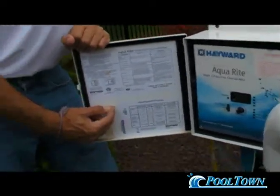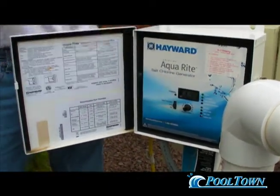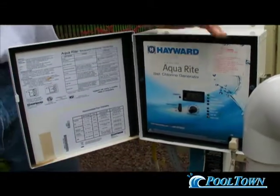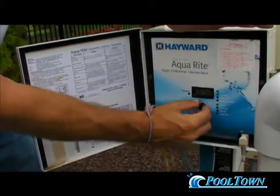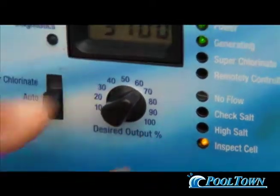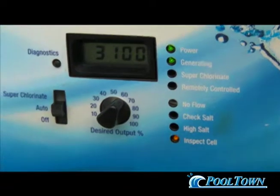Write down your five parts per million number. Remember, there are three variables in creating chlorine. One: the time you have the system on — we use a timer, and the manufacturer recommends running this system for 10 hours a day, so we set the timer for 10 hours of filtration. That takes that variable out of it; time is always steady. The next variable is the percentage — that's why we write it down. Once you have those numbers, it's simple: if the salt level is at 3,400 and we know 67% creates three parts per million of chlorine, we come over to the unit and push diagnostics once.